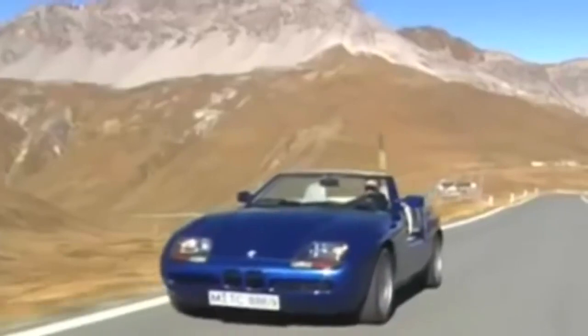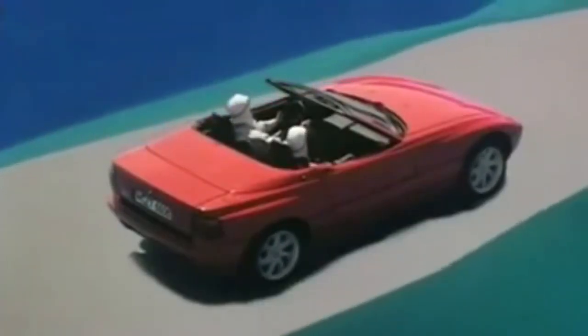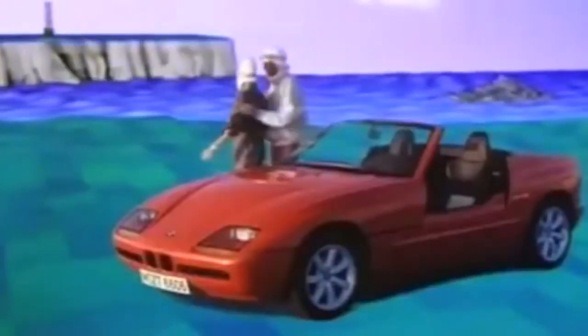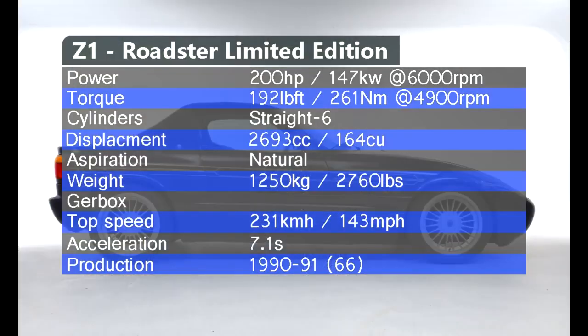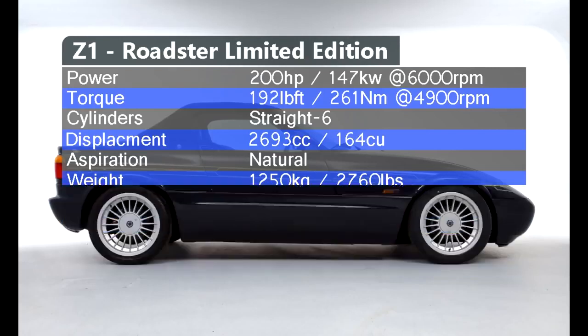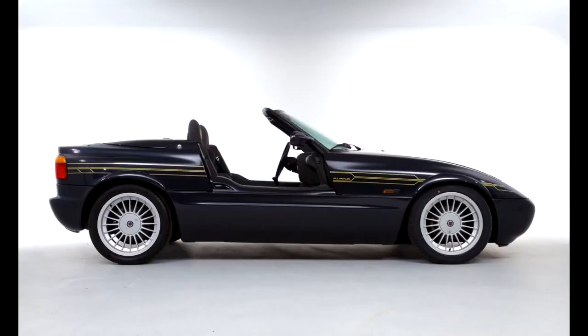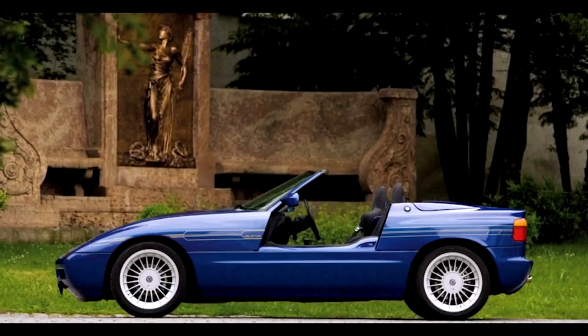The Alpina RLE was based on the Z1, one of the weirdest and coolest cars ever made. Originally the Z1 came with a 2.5L M20 engine producing 168 hp. Alpina increased the displacement to 2693cc, creating a 195 hp engine. This additional power cut 2 seconds off the standard Z1's 9-second 0-100 time. The top speed increased from 220 km/h to 231 km/h. Not much else was changed, because of the Z1's plastic body.